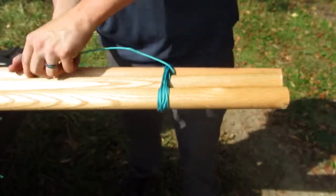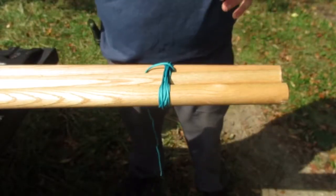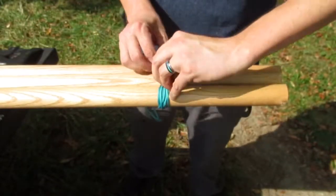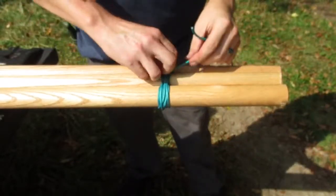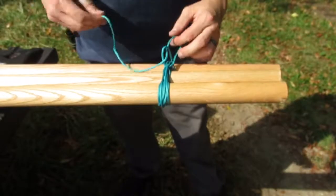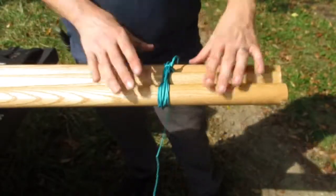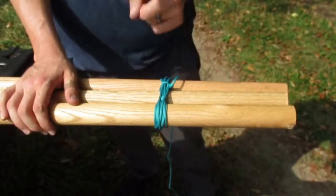Then if you want, feed it through and tie it off somehow. If you wanted to go extra on this rope, you could actually go an extra six feet and use it as your rope that you hang your pot from. So that's what it should look like — it doesn't have to be perfect. Remember: three, three, three, three, three, three.